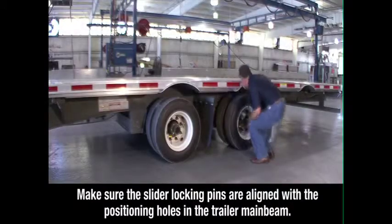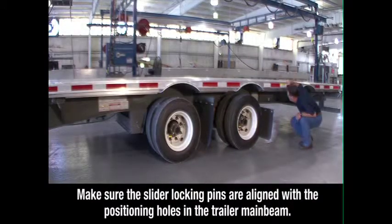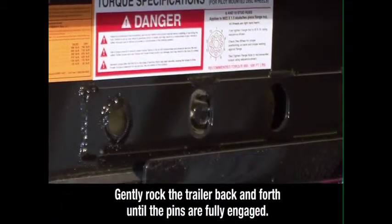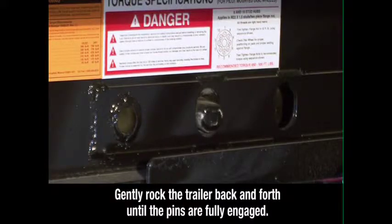Inspect to make sure the pins are fully seated in the positioning holes. If the pins are not fully engaged, gently rock the trailer back and forth until the pins are fully engaged, extending through the holes.